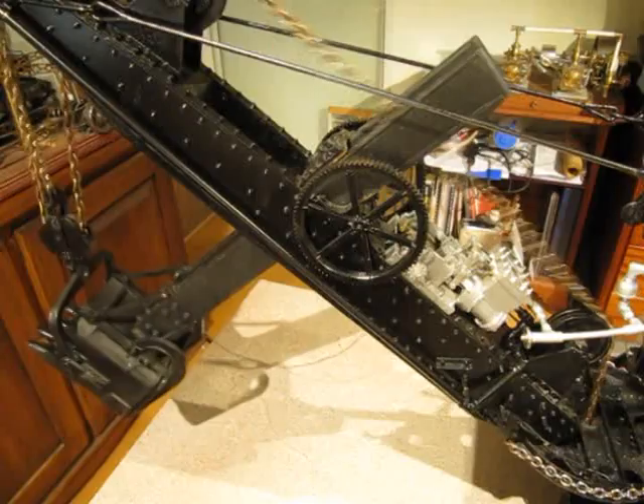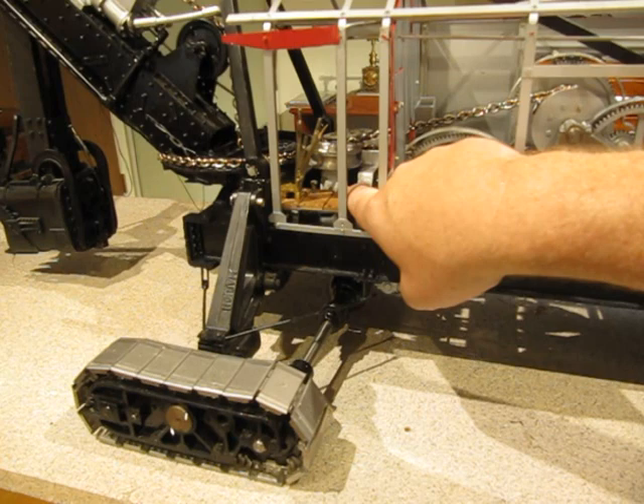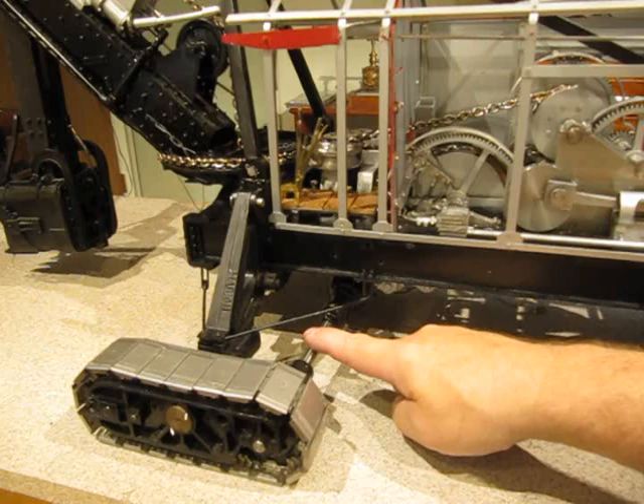The final function on the hoist engine is to drive the front tracks. When the dog clutch lever in the cab is engaged, it moves the clutch down underneath on one of the gear shafts to engage the rest of the train, which drives the shafts going to the front tracks.